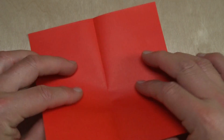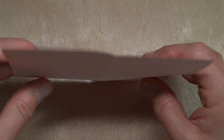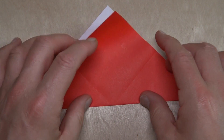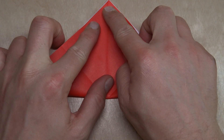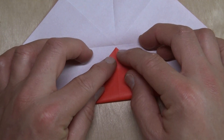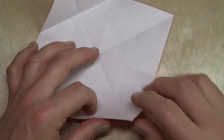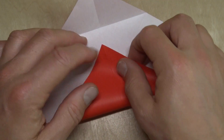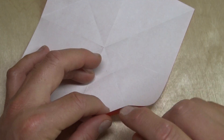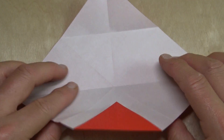Unfold and fold in half in the other direction. Unfold, turn over, and fold diagonally in half in both directions. Unfold and fold the corner to the middle. Unfold, rotate, and fold this corner to the intersection point, but we're not folding all the way across — we're just making a pinch mark in the middle. Unfold and fold to the pinch mark, and fold the flap up.